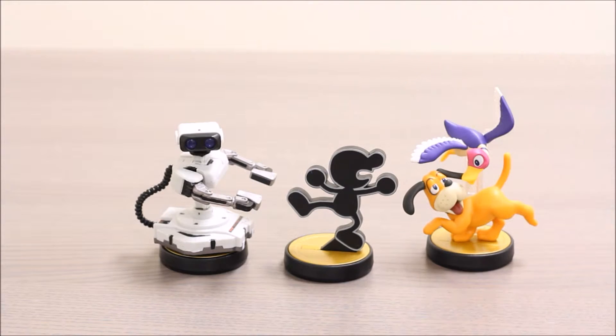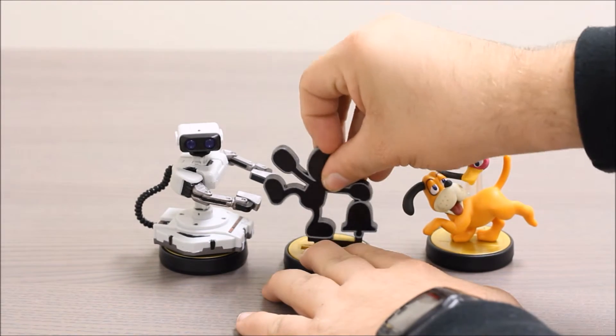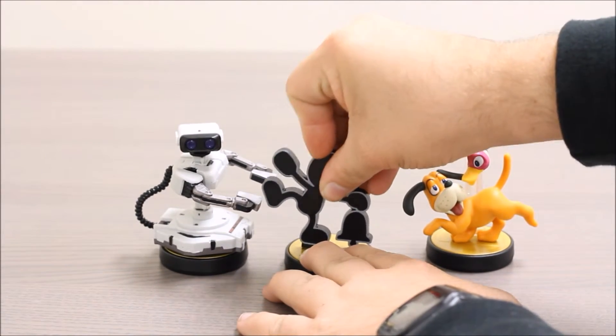The next guy we have here is Game & Watch. Mr. Game & Watch was a character from the old handheld and wristwatch video games before Game Boy. And he's been in Smash Bros. for a little while. The neat thing about his Amiibo is you can actually take him off and switch him with other included bodies.